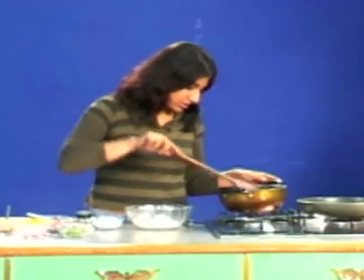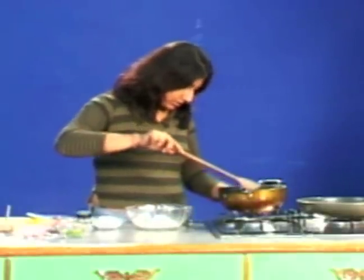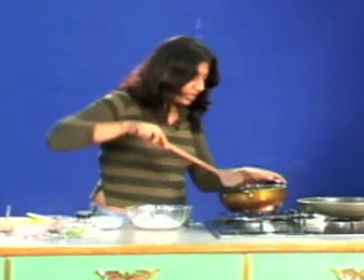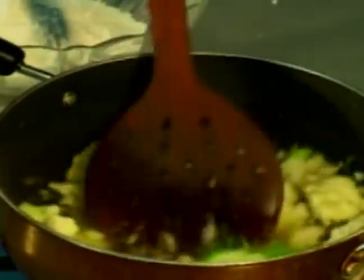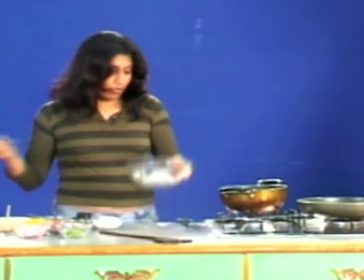As you can see, the cauliflower is actually gelling well into the water and the salt. Now I need to add some flour.